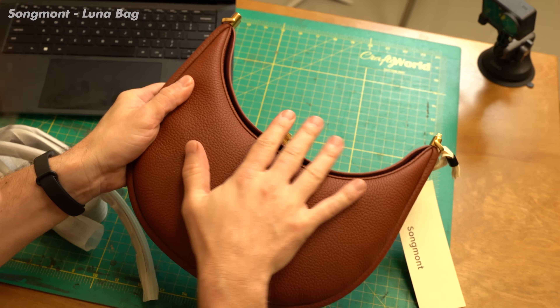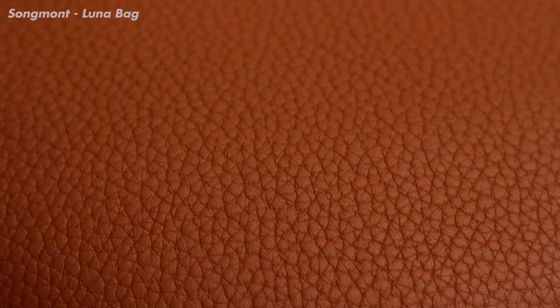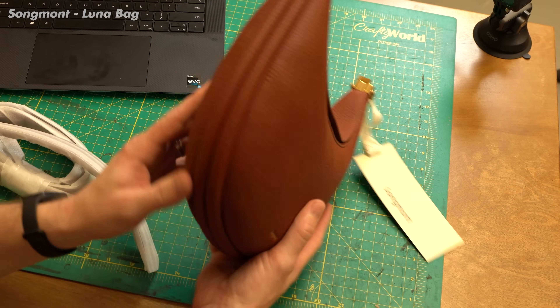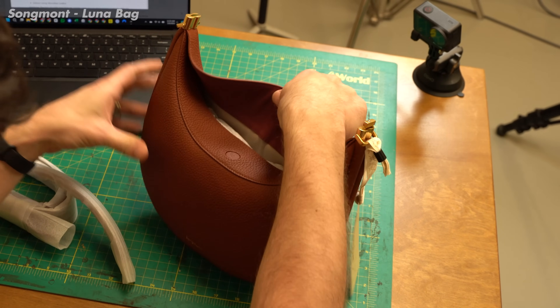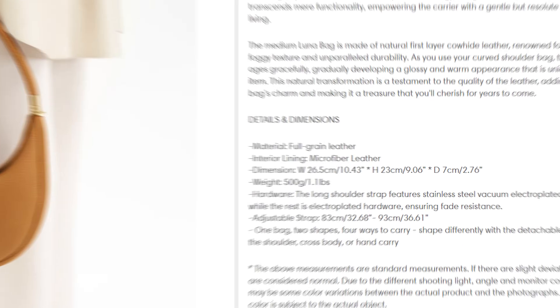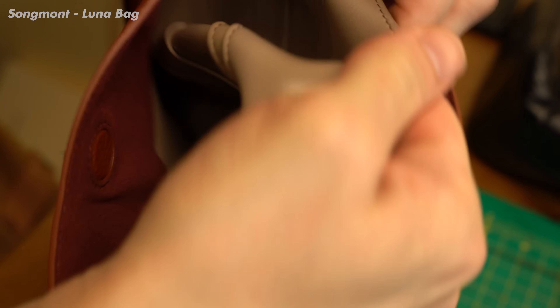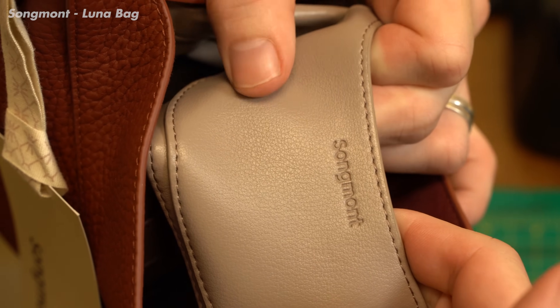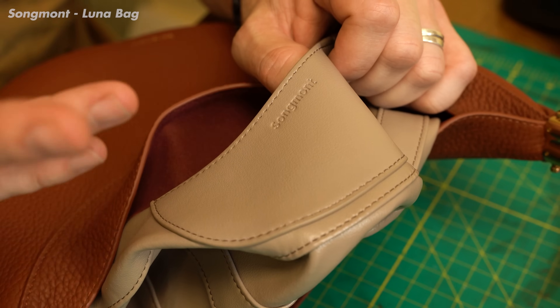First impressions of the Luna bag are the exact opposite of the first bag. I love the touch and feel of this leather — the elegance of the form. This one actually gets me excited. When I read the website descriptions, I'm only concerned about the lining, which says 'interior lining microfiber leather.' I never like microfiber and leather in the same sentence. They are not compatible — people think it's leather especially when it looks like leather, but it's actually a lie.